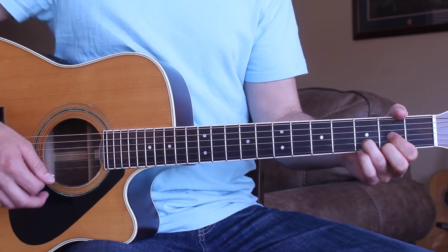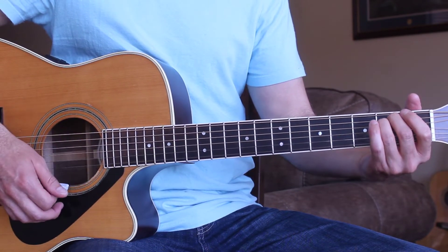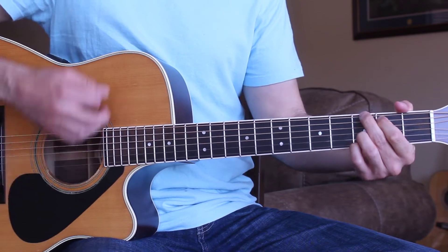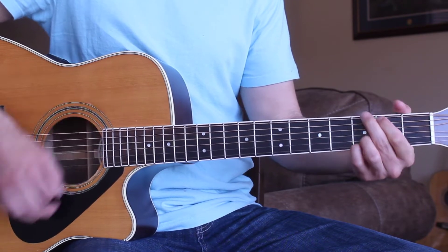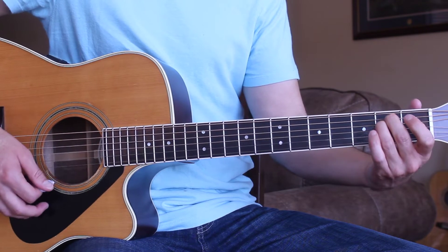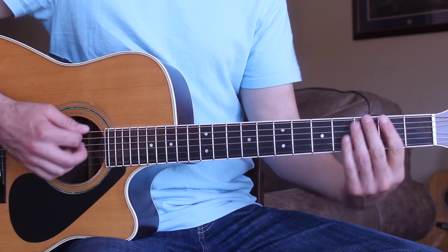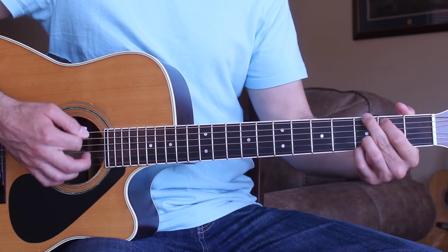For the lead, we're going to be using the E minor chord. All I'm doing is just kind of moving up from the E minor to the D with the bass note up here that I'm playing with my thumb, and then G.